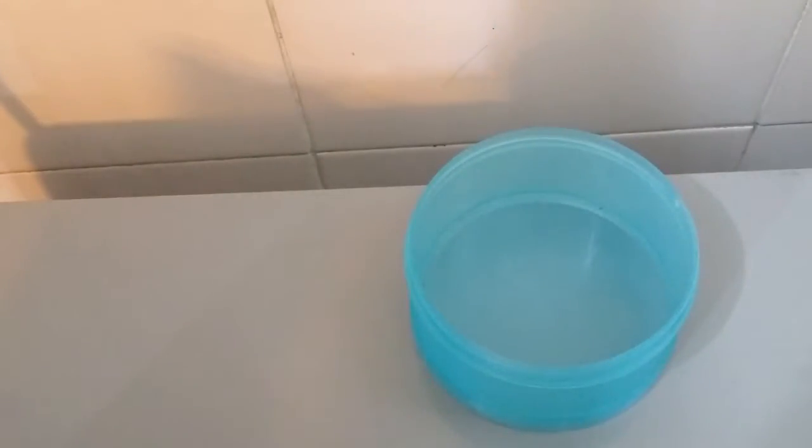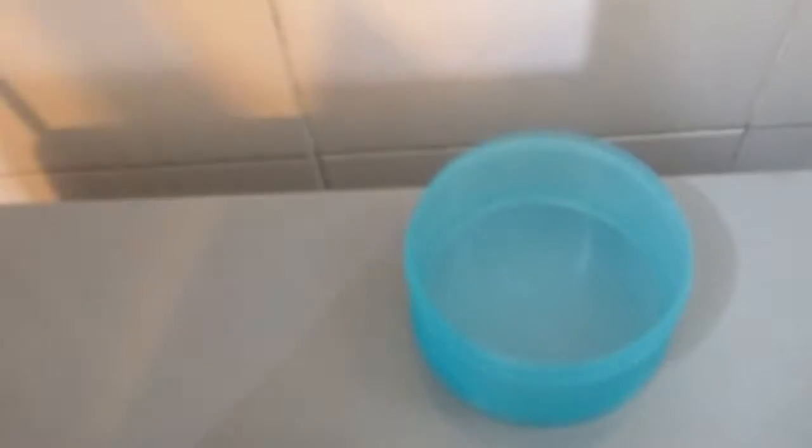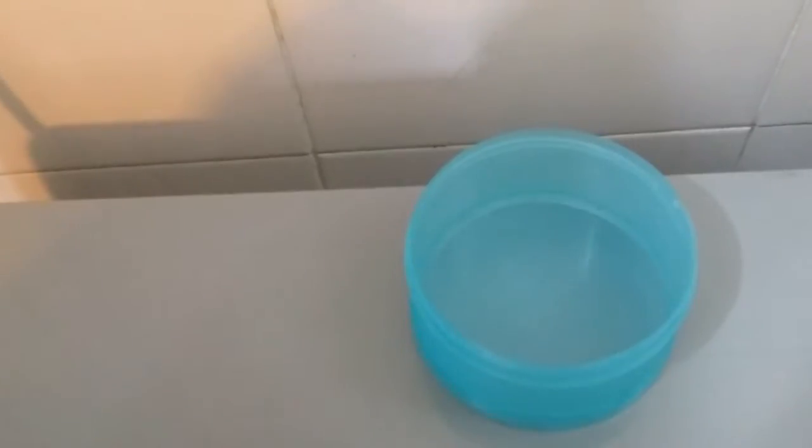Hi guys, welcome to my channel. Today I'm going to be making a tutorial on DIY leaf scrub. For this tutorial we are going to be making it with some brown sugar, coconut oil, and honey. Add a teaspoon of brown sugar into a bowl.